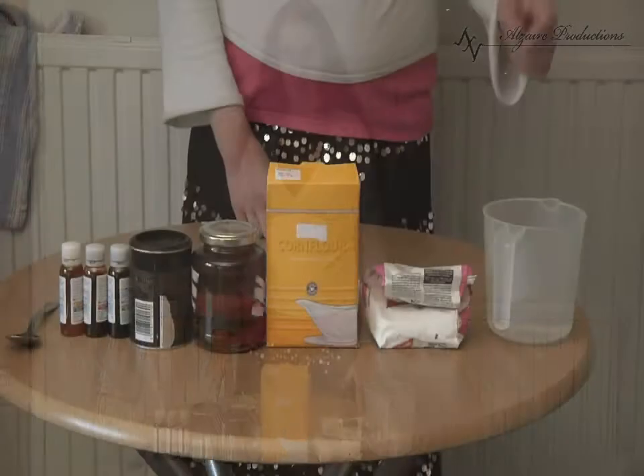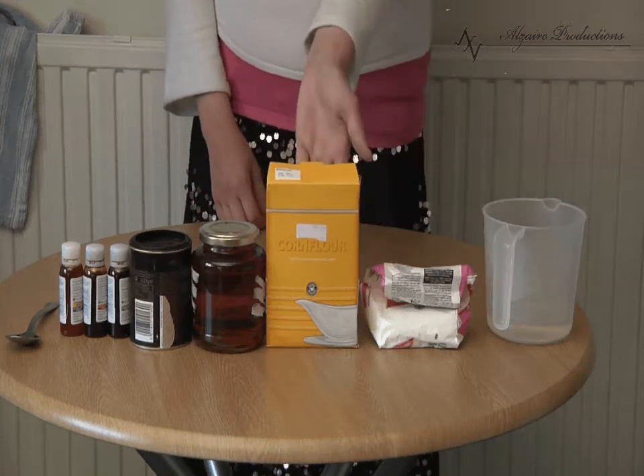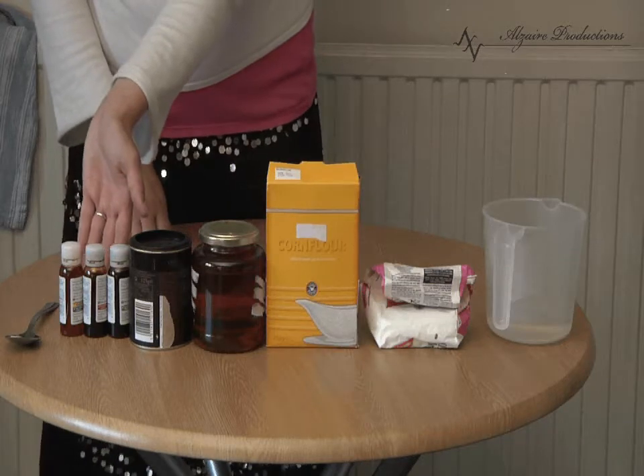Today we're going to make some basic blood. For this you'll need some hot water, some icing sugar, some corn flour, golden syrup, cocoa powder, red, green and yellow food dye, and a tablespoon.